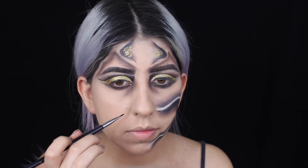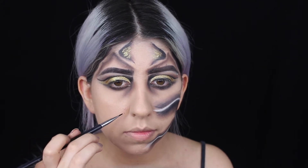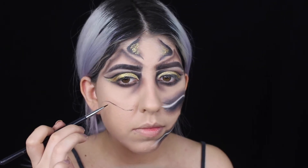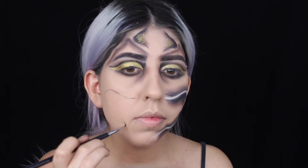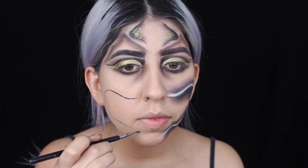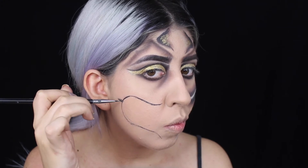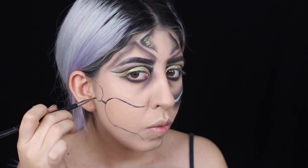Moving on to my face - I'm going to be doing this line which is forming the mouth on my face. I start slowly with not a lot of paint on my brush because I want to map it out first and see how big I want it. I'm just going to start doing the signs here on my cheeks - I don't really know how to explain this so I'll just let you guys watch.